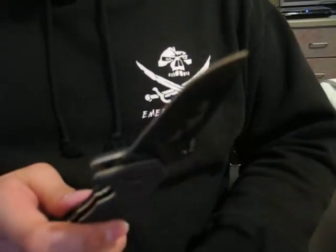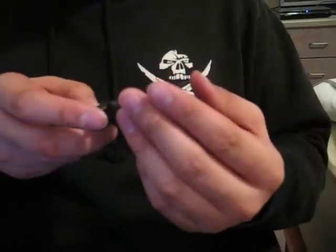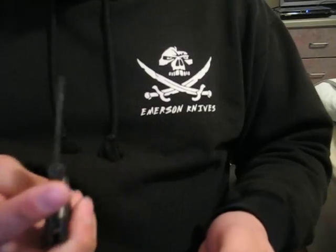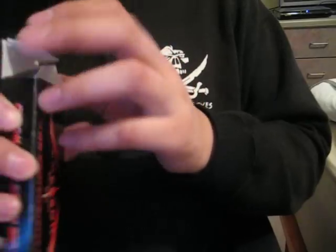And I have an Emerson CQC14. It's basically new — I have redone the edge though. If you're interested, $120. Price is negotiable, so let me know.